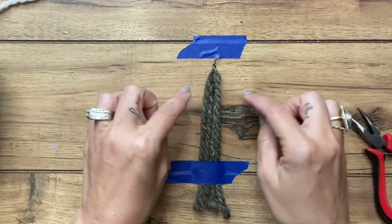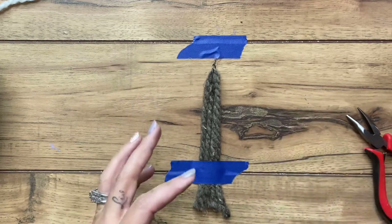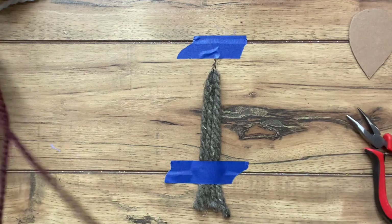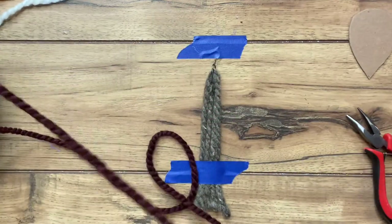So what we're going to do is start making our fringe sections that are going to come out like this, and then at the end we'll go back and trim it into the feather shape. You want to start by just choosing whatever color you want to start with. I'm going to start with this kind of burgundy wine color.